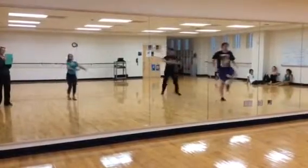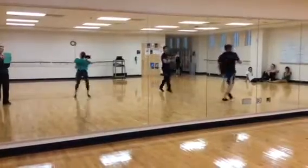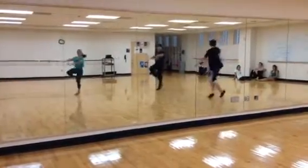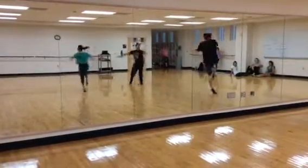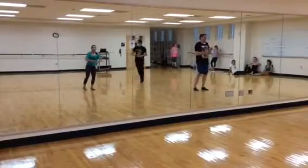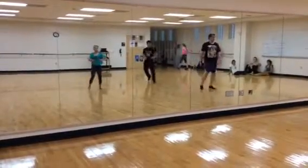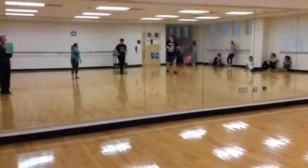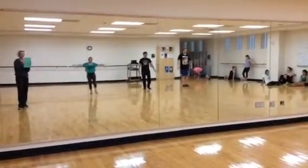And left. Great, back up. And slide pirouettes. Five, six, six, seven, and. And.